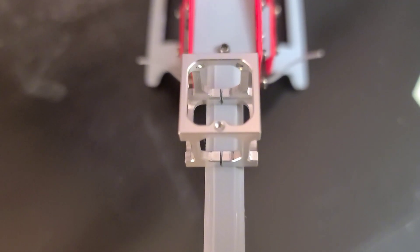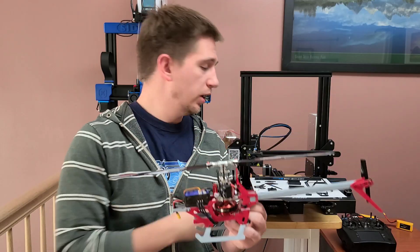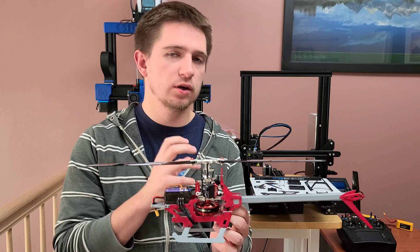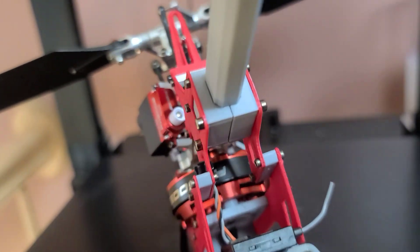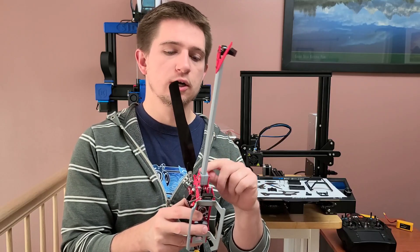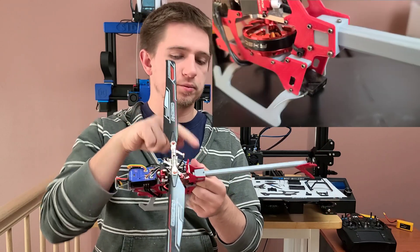Then the tail boom block. The tail boom block looks like a nice square cube chassis like this, but printing that would not be possible because it wouldn't be as strong, so I had to make a solid tail boom block that the tail boom would be able to go into, and then I had the slot here on the bottom to compress the tail boom to sit in its place. And of course, you have the set screw here up top.